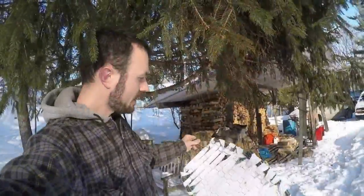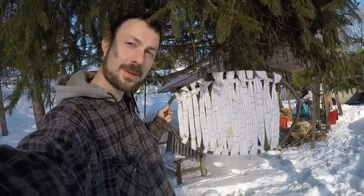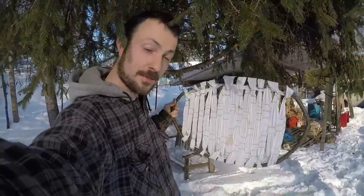Okay, this is version two. I've woven some strips of cloth through it to give me more surface area to support my weight on the snow. We're gonna try this and see if it works.